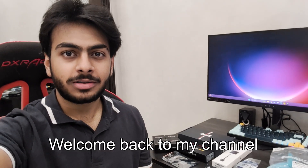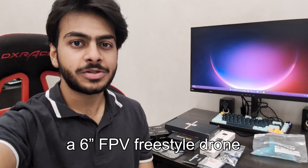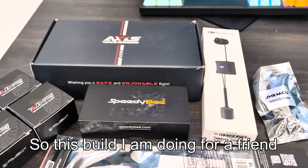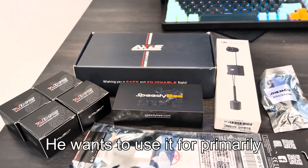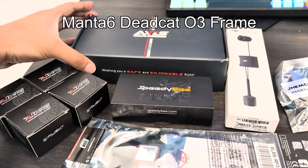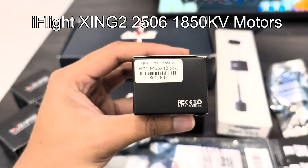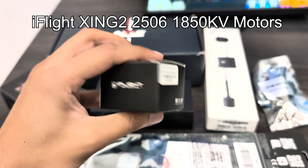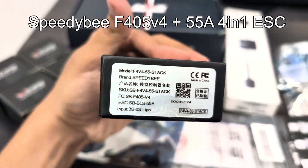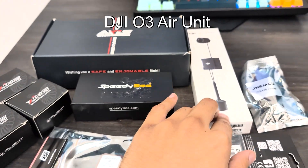Hello everyone, welcome back to my channel. Today we are going to be building a 6-inch FPV freestyle drone. I have the parts laid out behind me. This build I am doing for a friend — he wants to use it primarily for cinematic and long-range flying. For that I have chosen the Manta 6 frame by Axis Flying, running the Zing 2 2506 1850KV motors by iFlight. The stack I am using is the Speedy Bee F4 55-amp, paired with an O3 air unit.